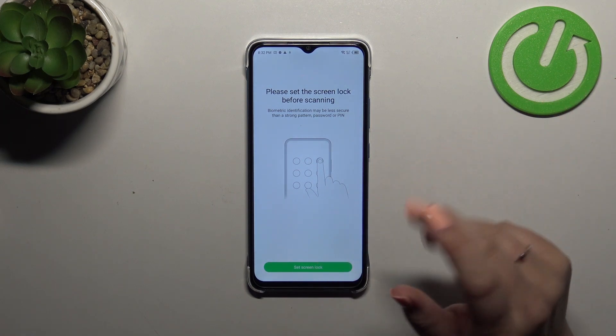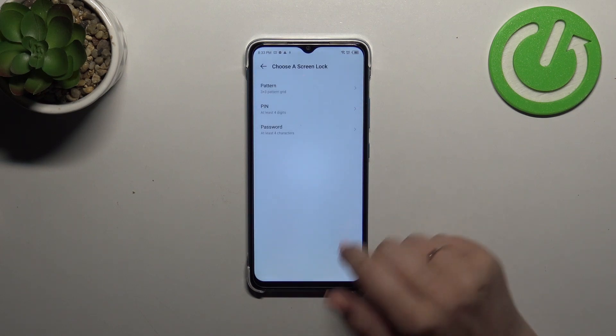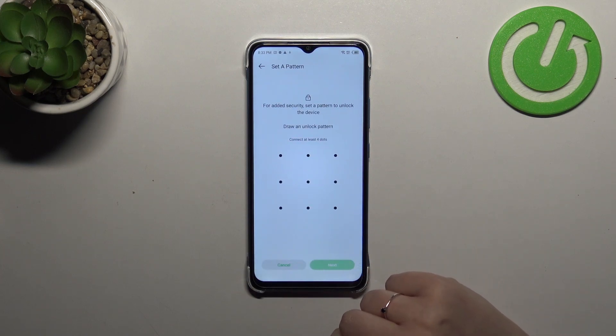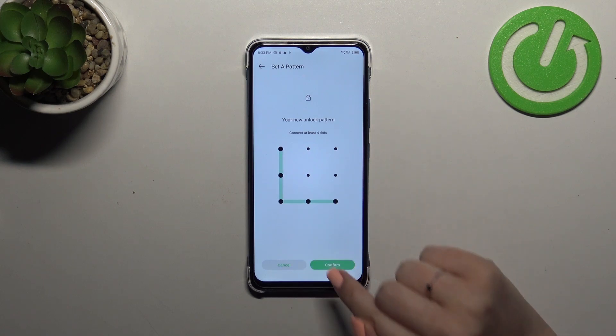Of course if you've already got a screen lock set, you will be transferred to another step. If not, you really have to do it right now, so tap on Set Screen Lock. I will pick the Pattern — tap Next, draw the pattern, tap Next again, redraw it and confirm.